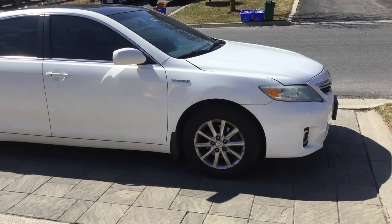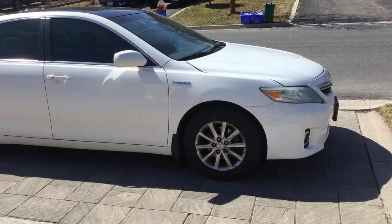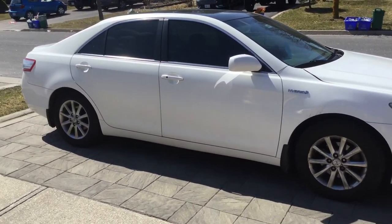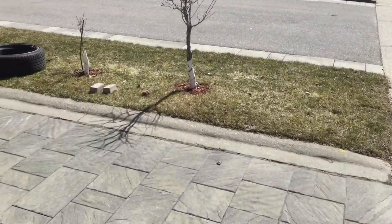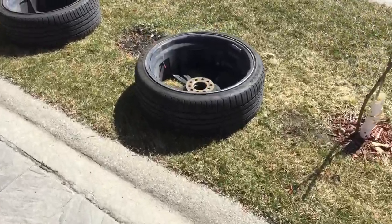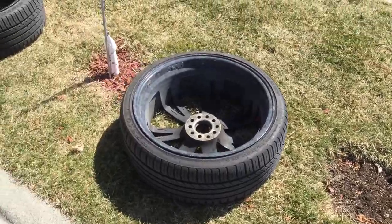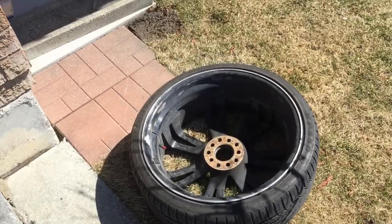Hey guys, this is my 2011 Toyota Camry Hybrid. I have standard 16-inch wheels on this vehicle, and now we'll be replacing these winter wheels and tires with a set of 20s — 20-inch — and the issue I'm looking into today is one of the wheels that has a lot of paint coming off.